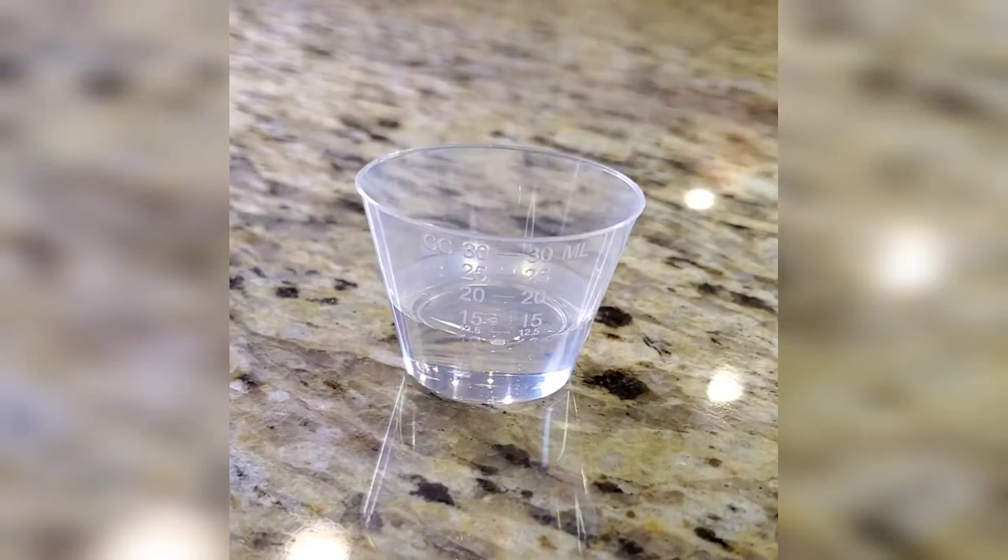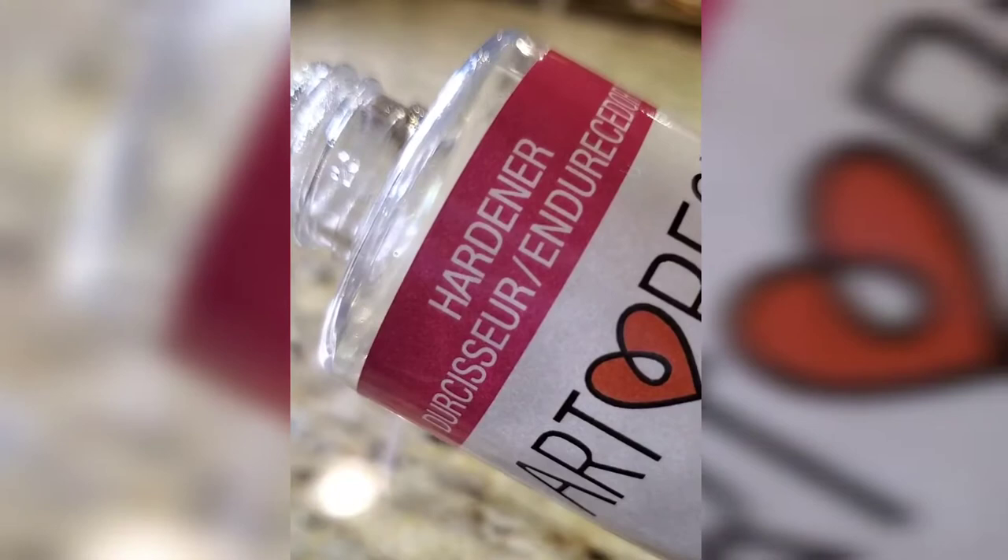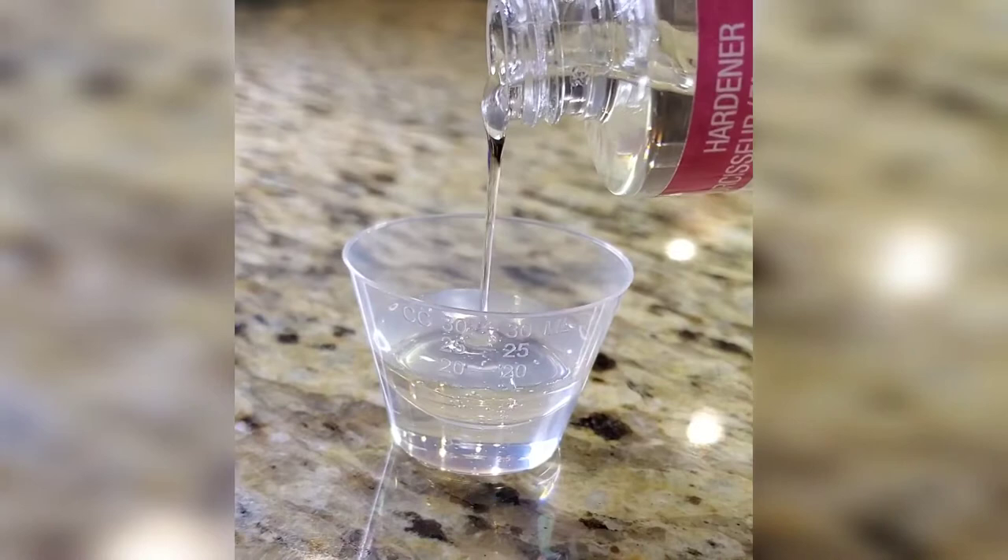You can see that I already poured the resin in and I went to the 10 milliliter mark. Now I'm going to pour the hardener in, which will be another 10 milliliters, so I'm going to aim to make this top off at the 20 milliliter mark.